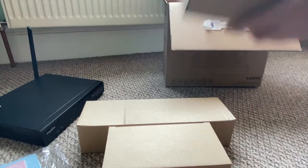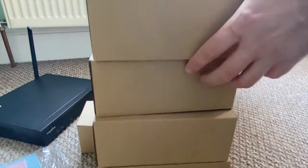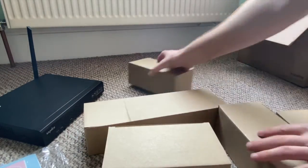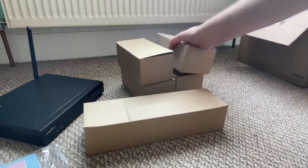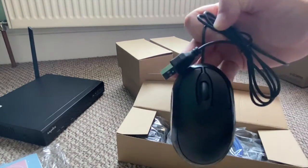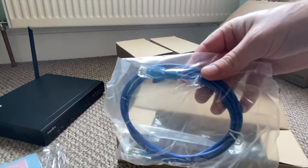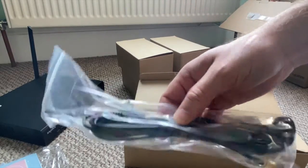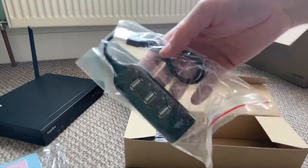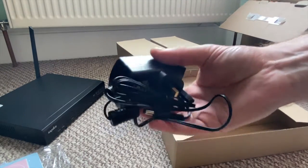Now we'll take everything else out of the box and see what's left. These four boxes are the same size and contain your cameras, and there's another box with general accessories. In the accessories box we have a mouse to control your settings, an ethernet cable, an extender aerial which connects to the cameras — unfortunately there's only one of these. We also have a USB adapter for additional USBs and the power cable for the NVR.